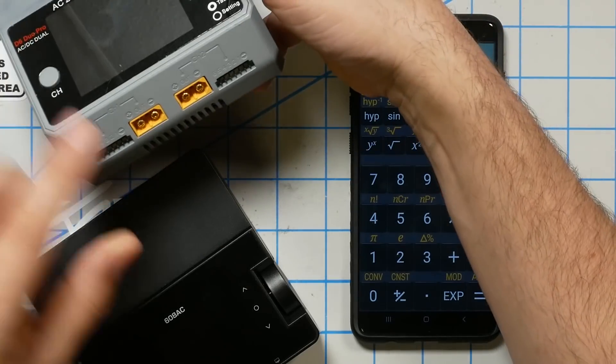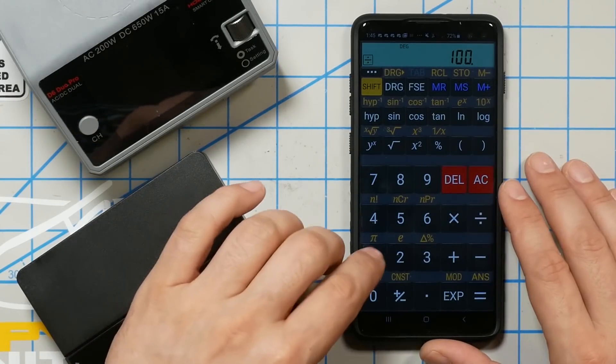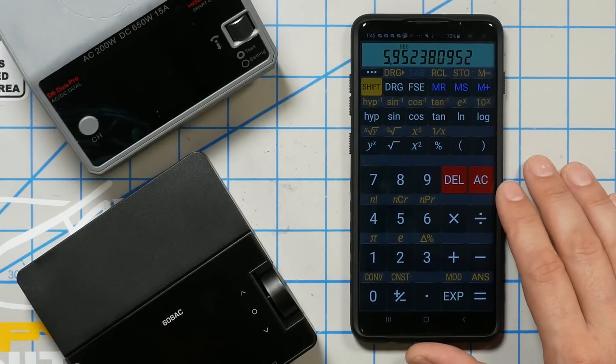How does that compare to the HobbyMate? The HobbyMate can output 200 watts when on AC power, and that 200 watts is split between two channels. So if you're charging one battery you'll get 200 watts, but if you're charging two batteries at the same time you'll only get 100 watts per channel. Since the 608 is only a single-channel charger, maybe it's fair to compare it to one channel of the HobbyMate. On the other hand, the HobbyMate is about $120 and the 608 is about $60, so you could buy two 608s for the same price. So maybe it's fair to assume you're charging two batteries at once — in which case the HobbyMate gives us 100 watts per channel. 100 watts divided by 16.8 volts equals about 6 amps.